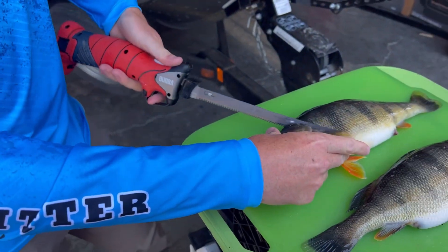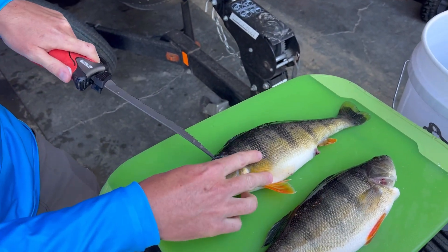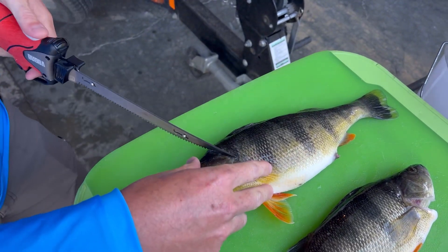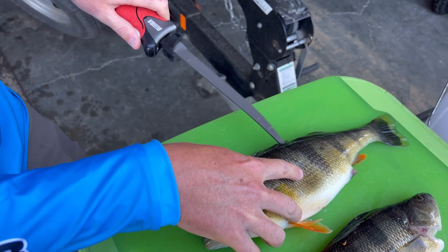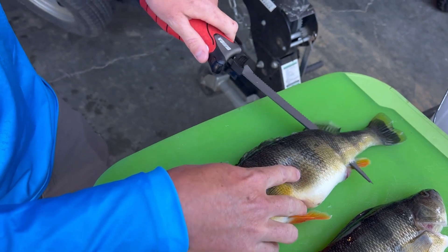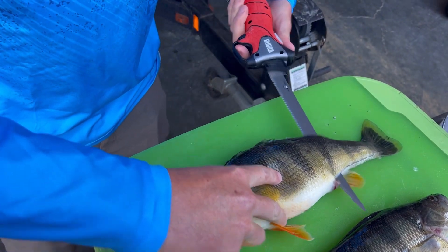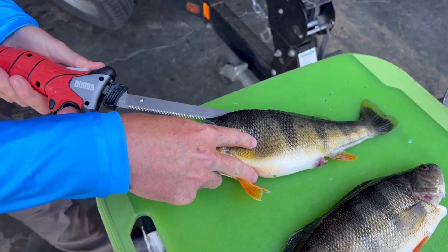So what you're gonna do is start with the first initial cut right behind the head. Then what you want to do is cut that skin line right above the backbone, follow that backbone all the way down, just cutting through the skin. Once you're past the rib cage — which is right here — you go all the way through, all the way to the tail, but don't go through the tail. What you just did there is you cut through the meat all the way down to the ribs.